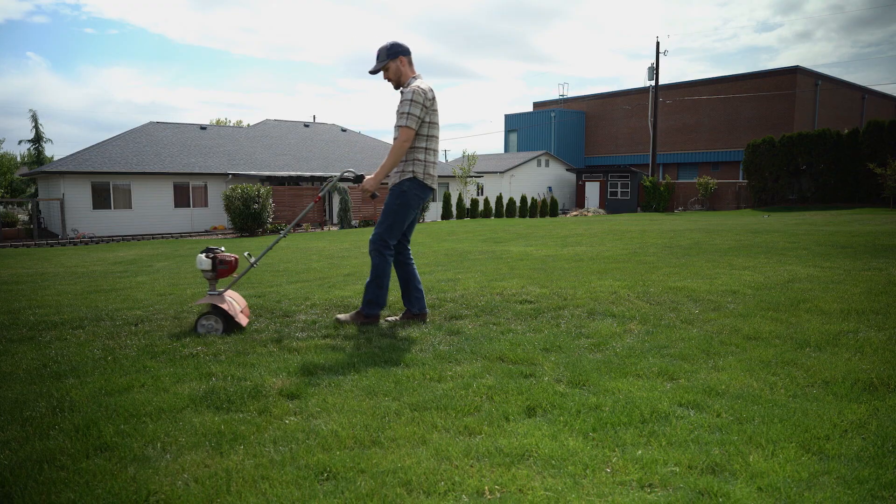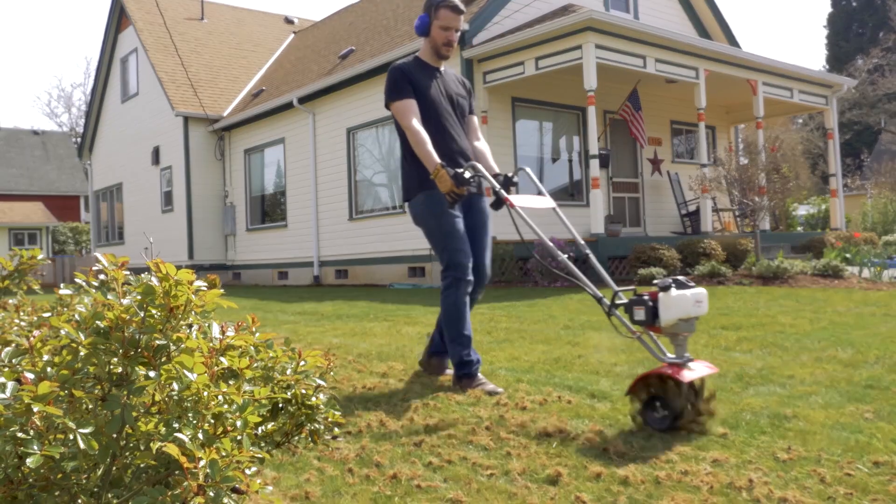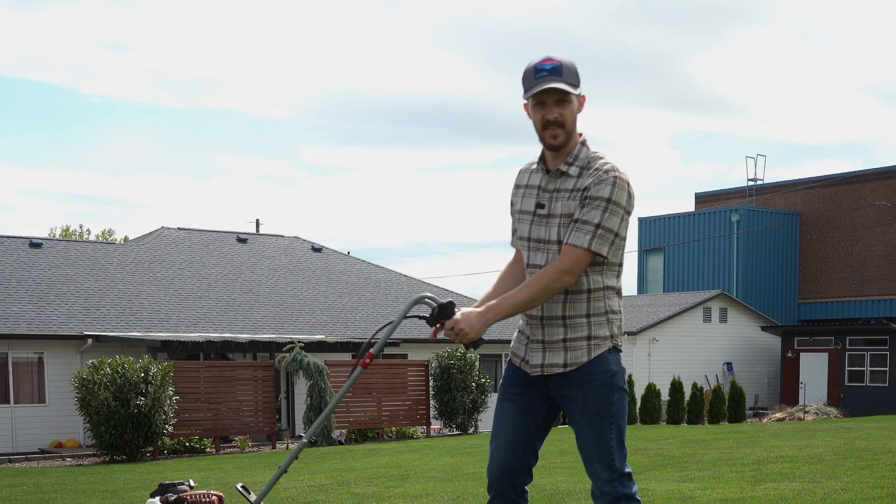Gabriel Gonzalez asks, did you just walk backwards? Yes, the answer is yes. With the Mantis, you do walk backwards, okay? Don't sass me. I know what I'm doing — sort of.